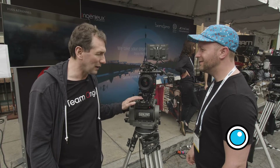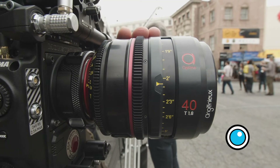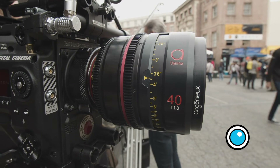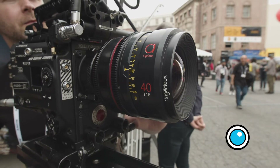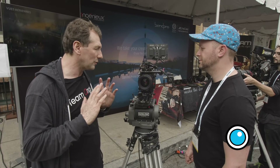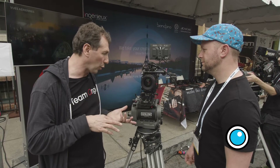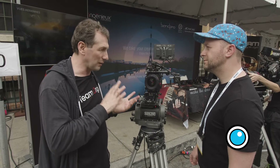One of the things that people like now to do is really to get different flavors, different textures on the image. In order to achieve that, either they go with different lenses — they use vintage lenses, they use modern lenses and encode them, or they detune them. But it takes time and a lot of knowledge to do it the proper way. So we wanted to simplify that operation, and in order to do that, we came with a very unique design. We made the lens very modular.